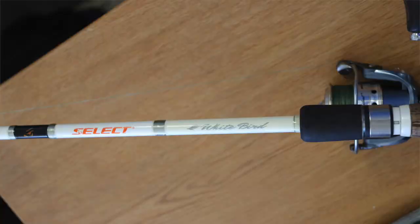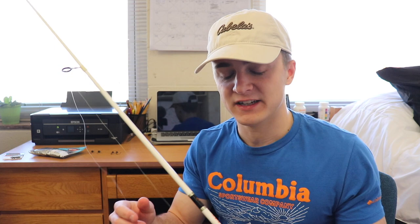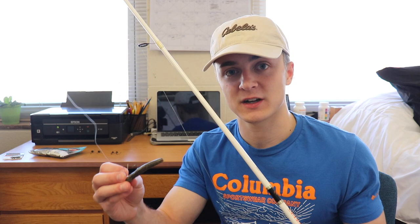The next thing I want to talk about is my setup. This is a seven-foot-two medium heavy — it's a Favorite White Bird Select spinning rod. I've put so many hours on the water with this rod. It doesn't really act like a medium heavy though; it's more like a regular medium or even medium light — it's not that stiff. The seven-foot-two is a little longer than what most people use, but it's fine. If you're fishing around tight cover or small creeks, you might want a shorter rod so you're not hitting tree limbs. You definitely want to fish a Ned rig on a spinning rod — it's way more optimal than a baitcaster.